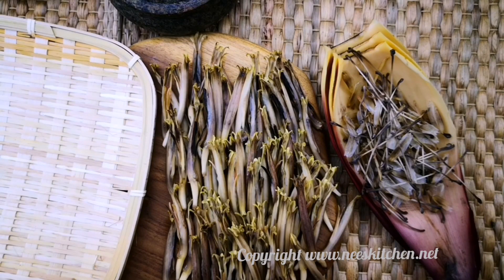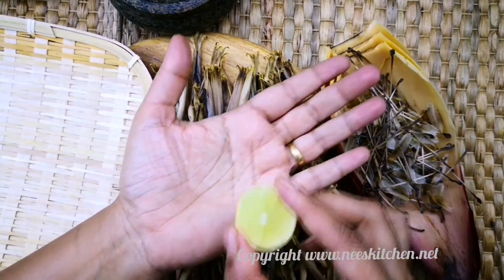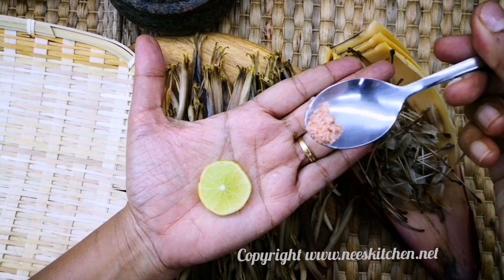We cut 1 cup of water. Now we cut 1 cup of water.